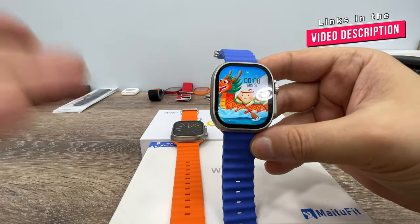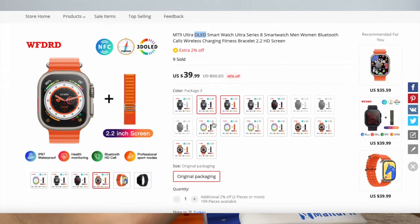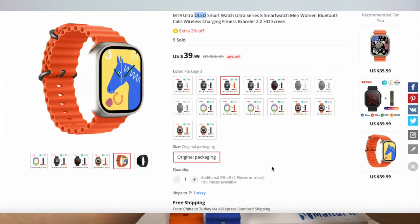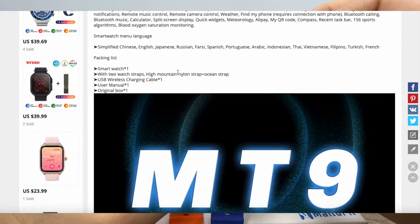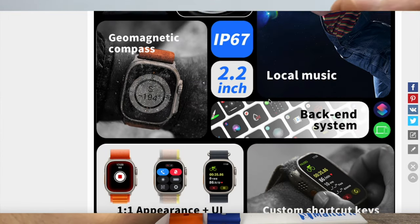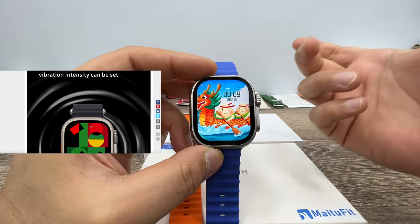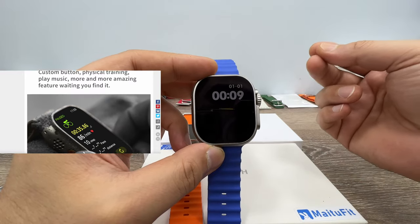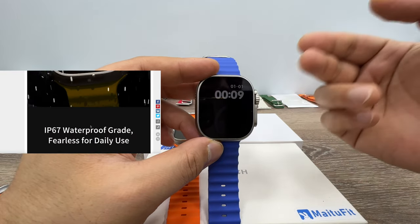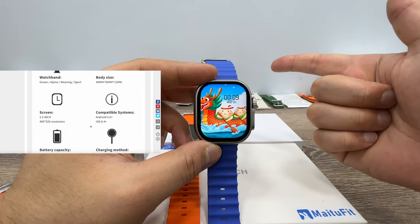If you'd like an AMOLED screen that's actually working, the MT brand has a new watch called the MT9 Ultra with a 3D OLED screen. It has the exact same design as the MT78, meaning it also won't fit protective cases, but its 3D OLED screen looks smoother and better than the HK8 Pro Max's AMOLED screen. You can also use the Multi My Fit app on that watch to upload a boot logo, and it has the second fastest processor after the HK8 Pro Max, plus music storage and Bluetooth earbud connection.